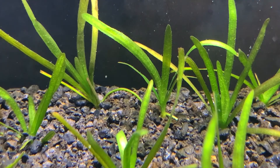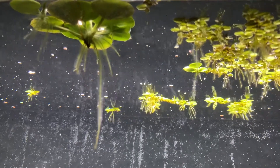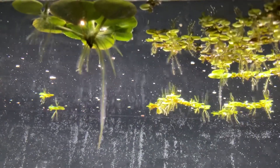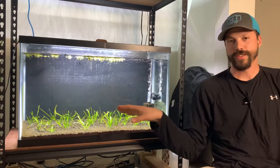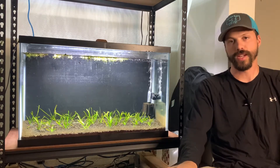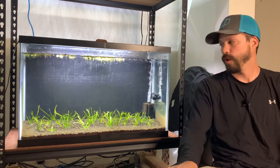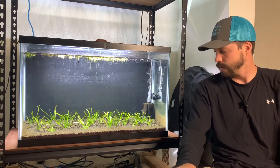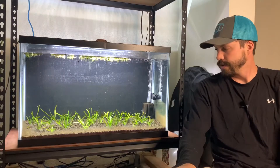Quick sidebar — I do have some floating plants in here and I think that these have also helped to achieve a balance in this setup. Those are salvinia and Amazon frogbit. Basically, I'm dosing fertilizers into this setup, so if there's too much fertilizer in the water then those floating plants will utilize that as a food source and therefore reduce the amount of nutrients in the water.